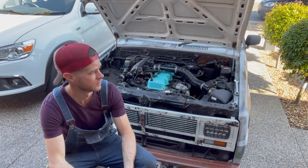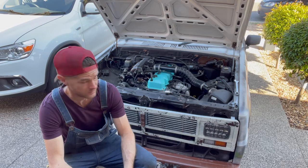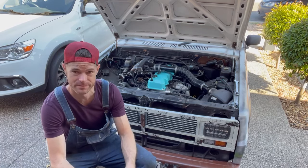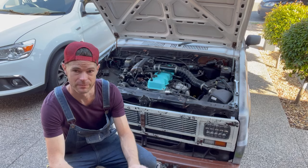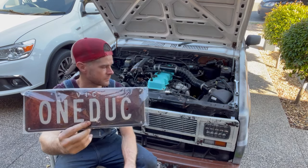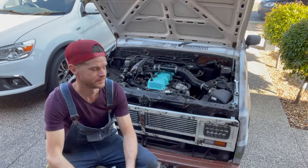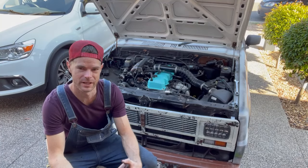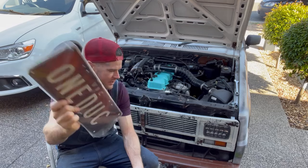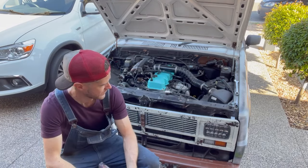Now — Squeaky here. Squeaky was named Squeaky because, well, she squeaks. She's getting new plates. One Duck. And of course in the rusty — had to get rusty ones.